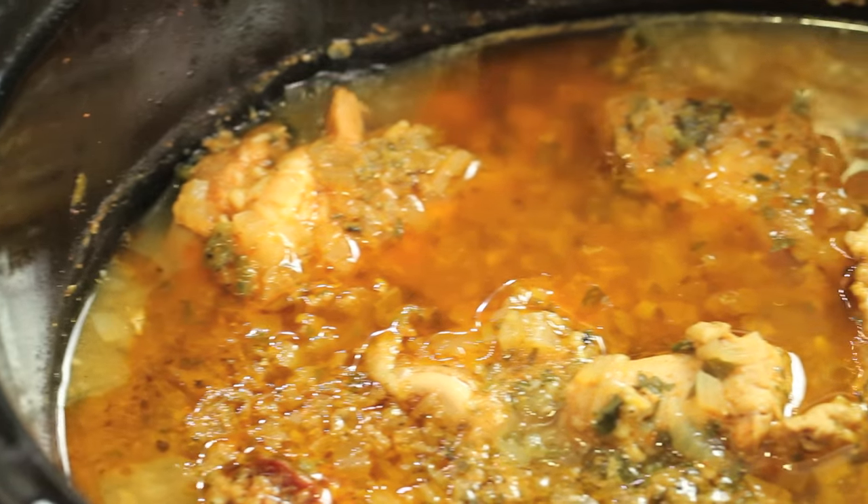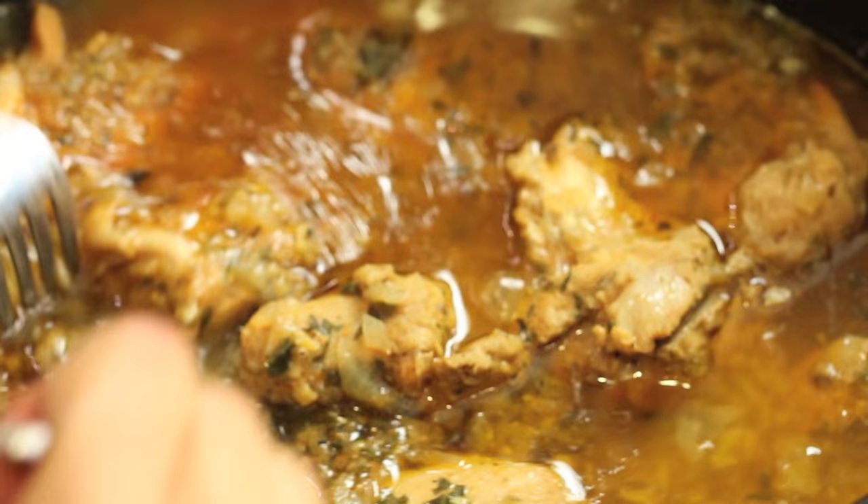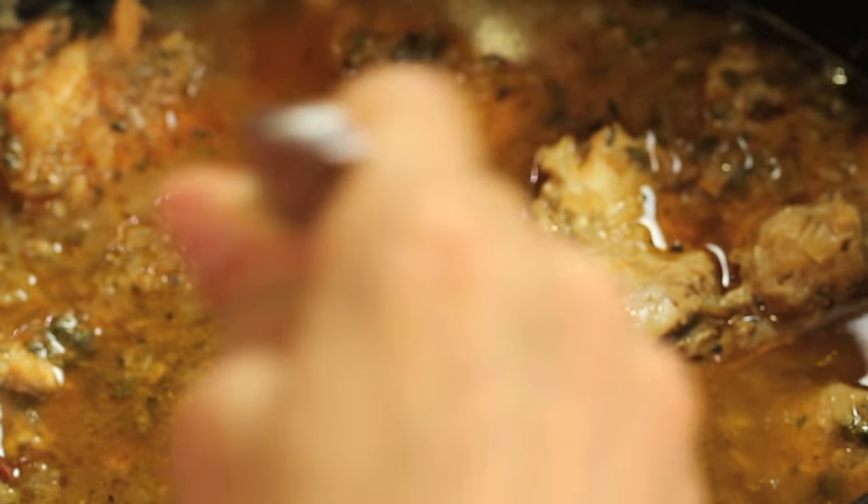I want you to have a look at our chicken. It's been about four and a half hours — looks delicious, doesn't it? I'm just going to shred it up right here in the pot. The pieces just fall apart, guys — it's so tender.